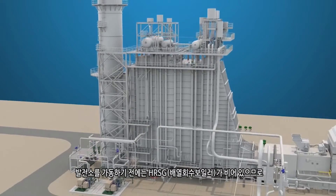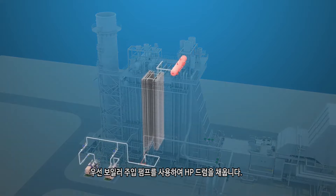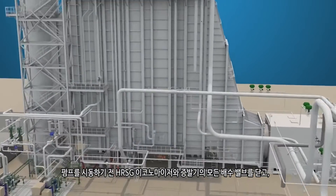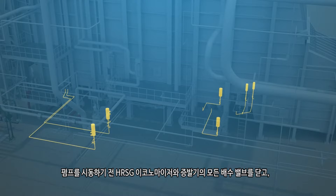Prior to starting up a power plant, the HRSG will be empty and the various sections need to be filled with water. To fill the HP drum, the boiler feed pump is used. Prior to starting the pump, all drain valves on the HRSG economizers and evaporators should be closed.